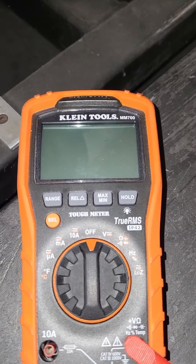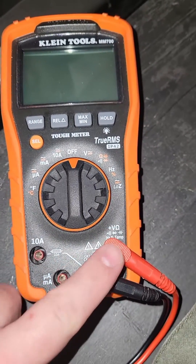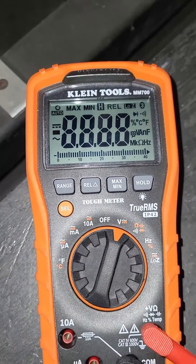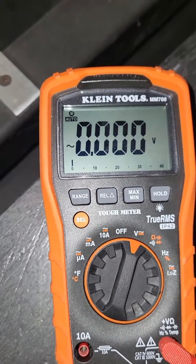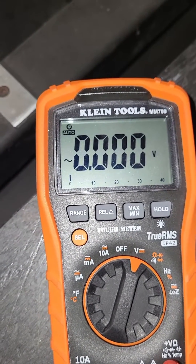On this particular multimeter, our leads are set up like this to measure voltage or resistance. We're going to turn our meter to voltage first, and this squiggly line here means it's AC voltage, so we could check the AC incoming side of the rectifier.